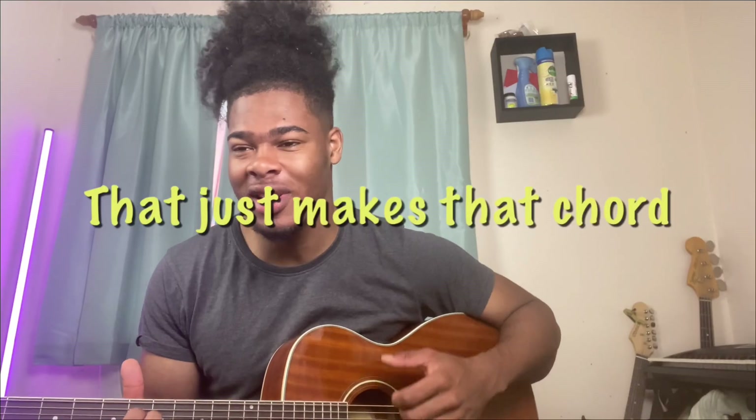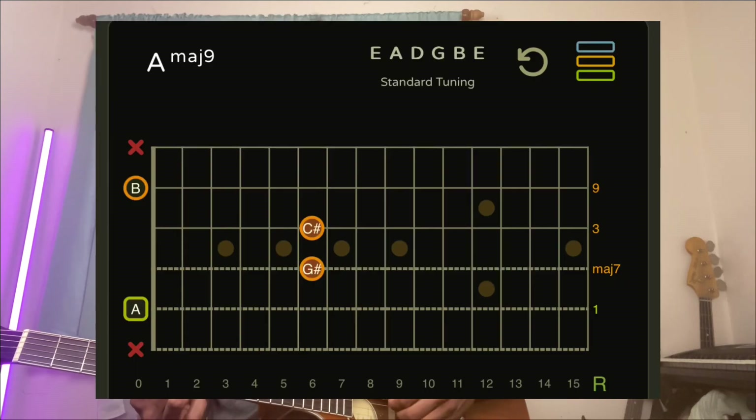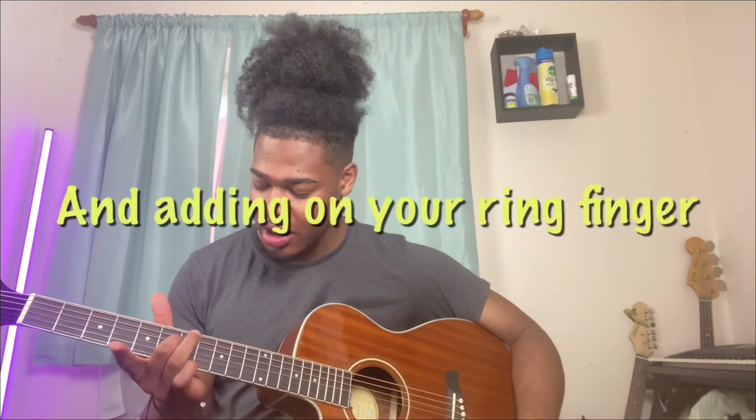That just makes that chord so sweet. Then for the next chord, all you're doing is taking off your index finger and adding on your ring finger.